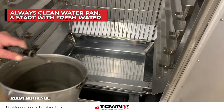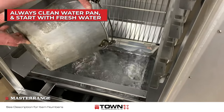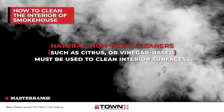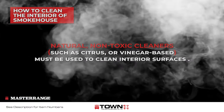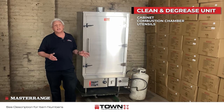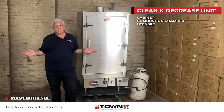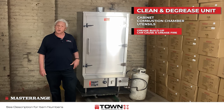It is always good practice to empty and clean the water pan when done, and start with fresh water for your next cook cycle. Clean and degrease the cabinet, the combustion chamber, and all utensils. Remember, grease buildup can be dangerous — it can cause a grease fire.